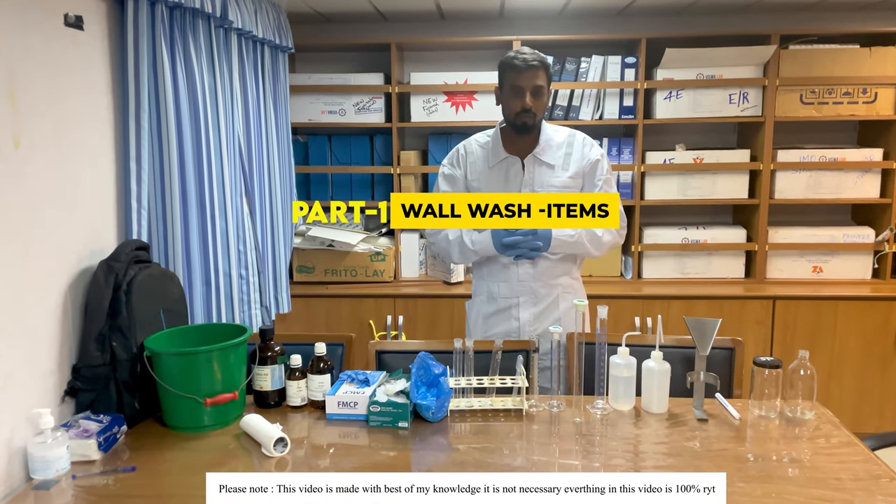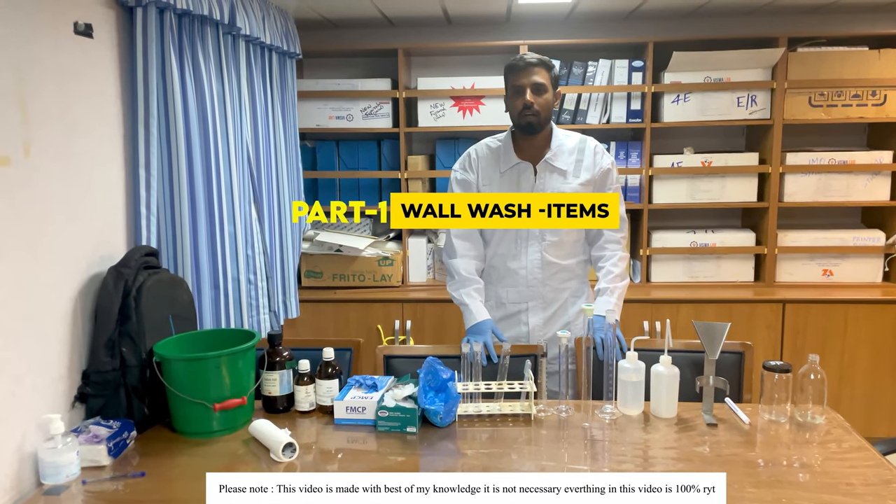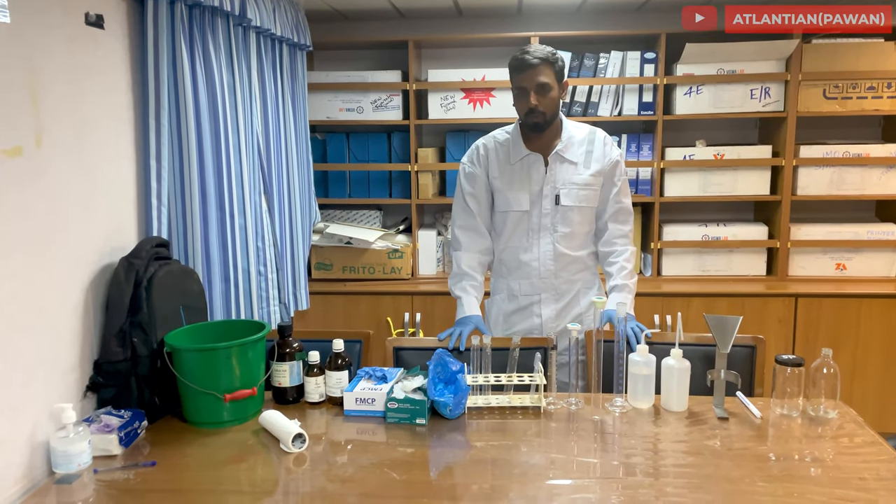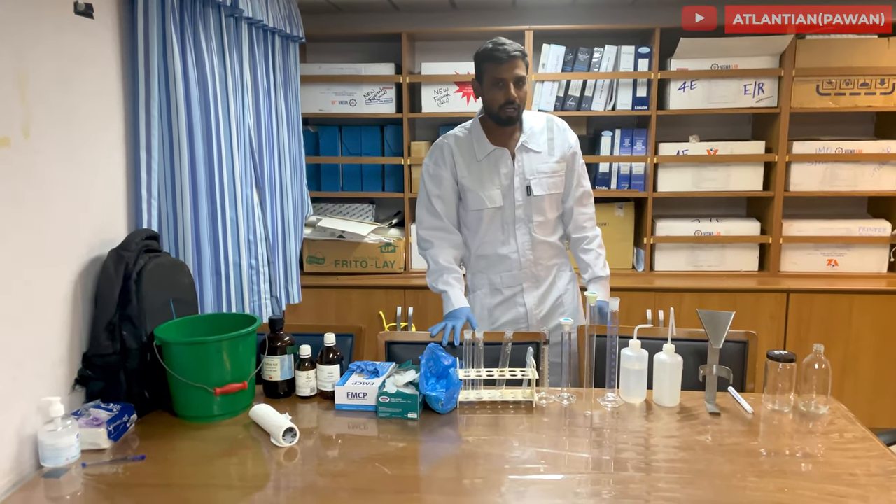Hello guys, welcome. Today we'll see what all equipment or items are required to do wall wash on a ship. I've arranged all the items for you to see properly — we'll start from the beginning, from the left side.